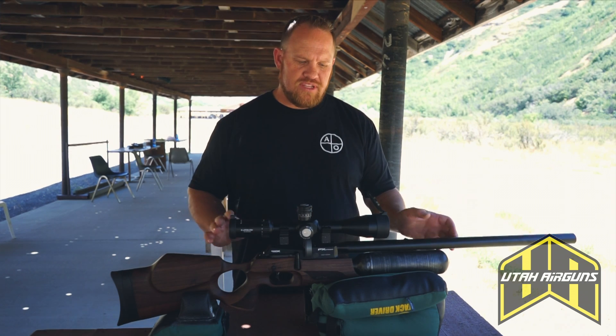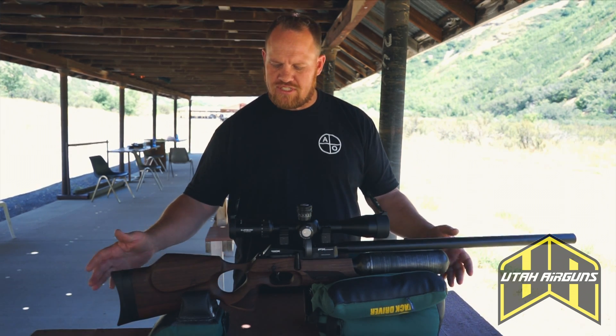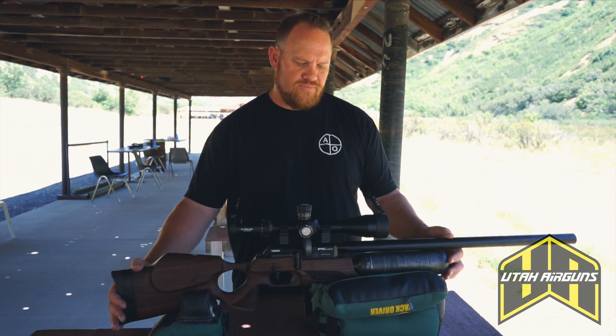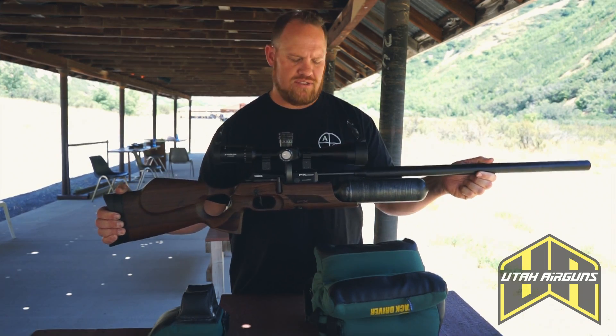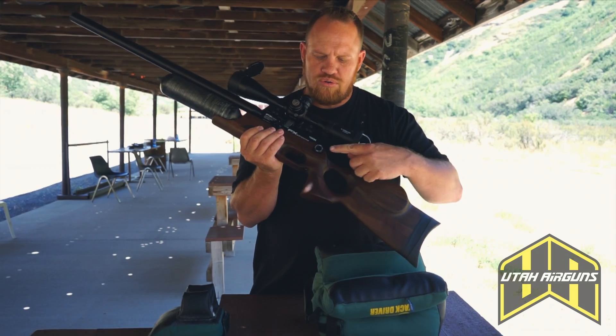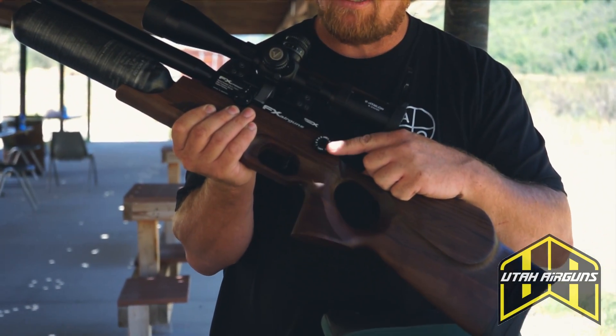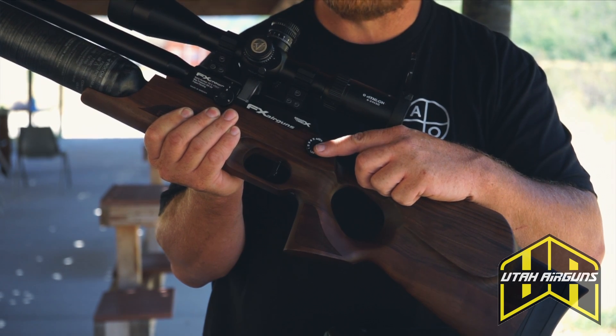We'll go through some of the adjustments and some of the features of this gun that make it unique. For one, we've got the telescopic shroud just like on the Impacts. We've got our power adjuster wheel here, very similar to the same mechanism as on the Impact.